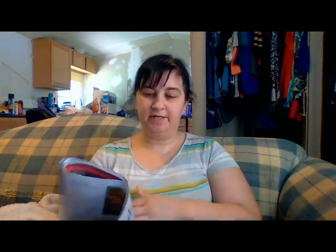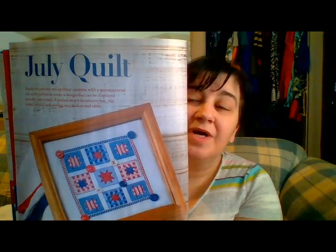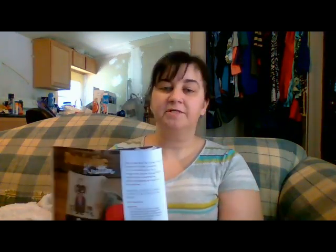The July Quilt is by Natalia Luneva and that 4th of July piece was by Mike Vickery. The July Quilt is by Jennifer Rodriguez of Always Time to Stitch. And there's a cute little patriotic knitter by Cassandra Calvaca Conforti of Fairy Wool in the Wood. That's it for that issue — the August 2018 issue of Just Cross Stitch.